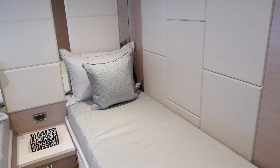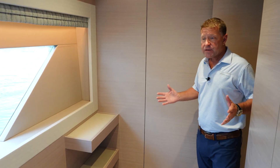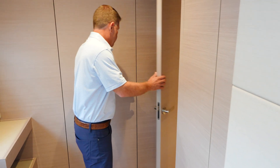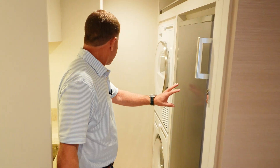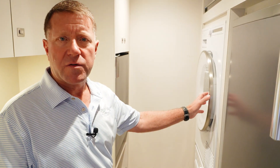As we make our way across the lower companionway, we've equipped this boat with a gym. This area is a fifth room on the boat designated as a gym with free weights and a Peloton. And as you make your way into the utility room, there's an additional freezer, refrigerator, and the washer and dryer for the lower four staterooms.